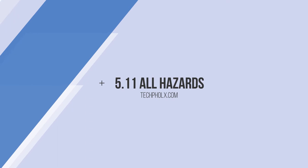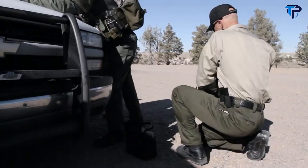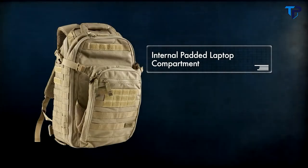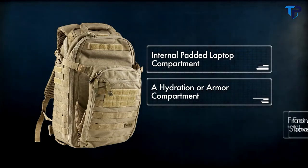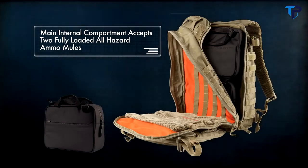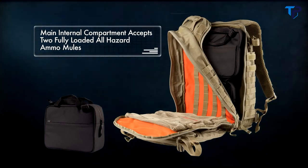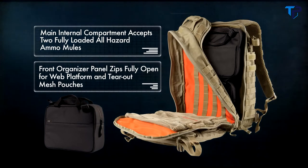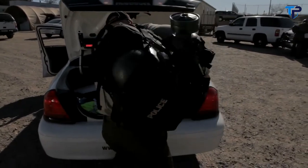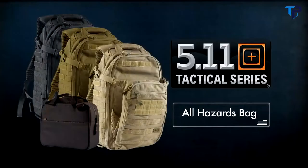The BFM hydration system combines rugged materials and a telescoping Futura harness so you can comfortably carry your gear and stay focused on your mission. The All-Hazards Prime backpack features an internal padded laptop compartment, a hydration or armor compartment, and a front admin panel with large shove-it area. The main internal compartment will accept two fully loaded All-Hazards ammo mules for a total of 20 AR magazines. The front organizer panel zips fully open to reveal a full web platform and tear-out mesh pouches for first aid or other items. Side-mounted pass-through pockets offer storage for a baton or other gear, and the bag comes in black, sandstone, or tack OD.